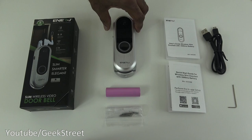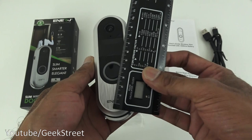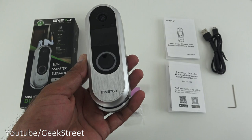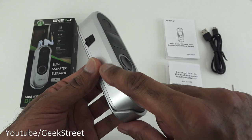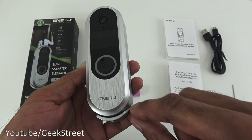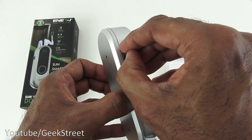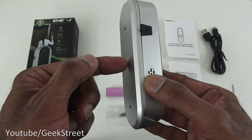Next you've got the battery to power the video doorbell. The doorbell itself has a slim design, coming in at around 13.5cm by 3cm by 4.5cm — quite compact. It has a matte silvery finish, the Energy logo, a camera lens, a doorbell button, speakers on either side, and a USB charging port on the outside.